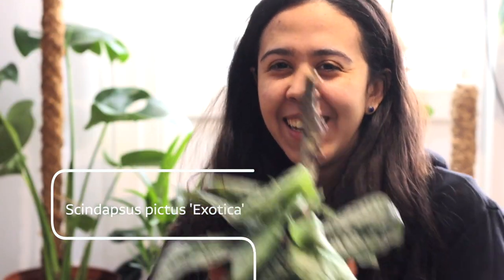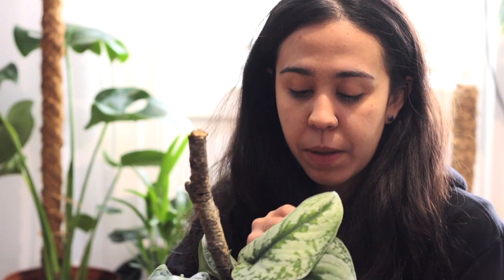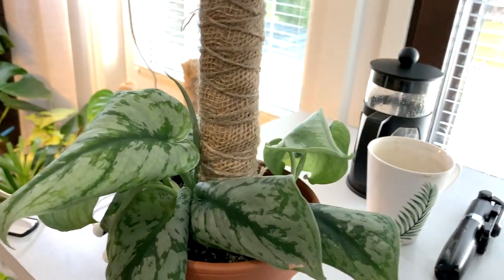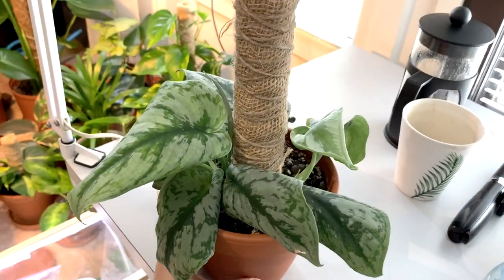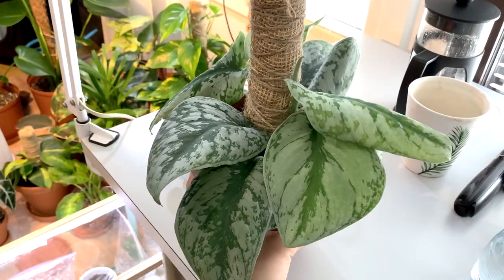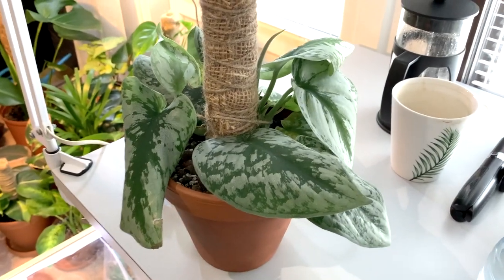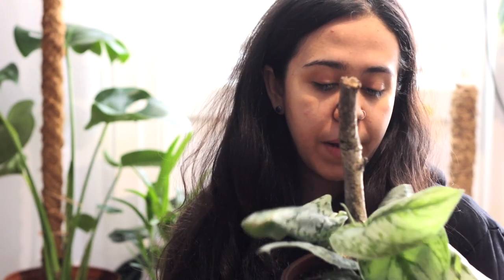What my boyfriend would call it — the Scindapsus — is doing very well. I had to repot it yesterday; it has a ton of baby leaves. I'm keeping it in front of my window. It's a little sad after repotting and I did tear one big root, and I'm just hoping it's gonna grow more roots. It was so stupid of me, but anyway — it's happy here.